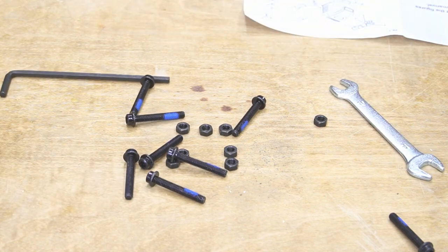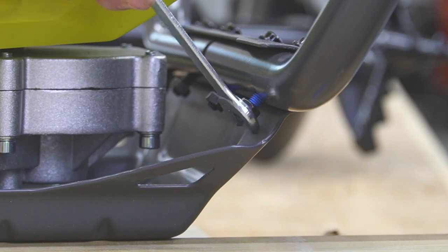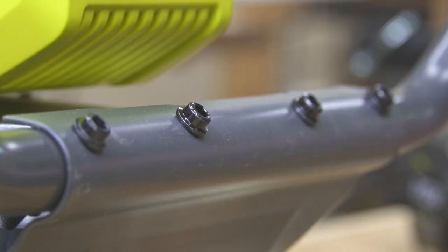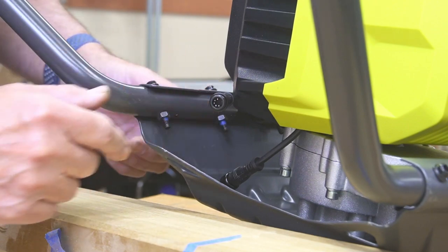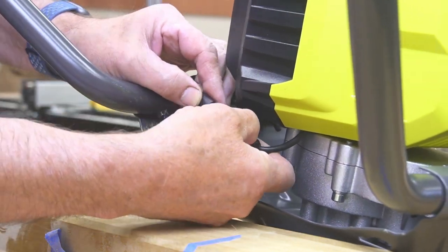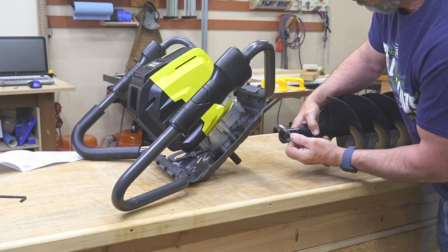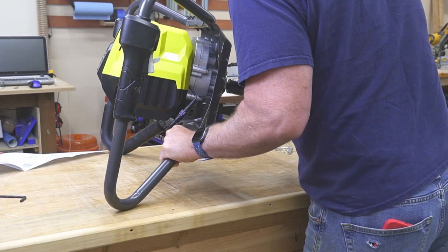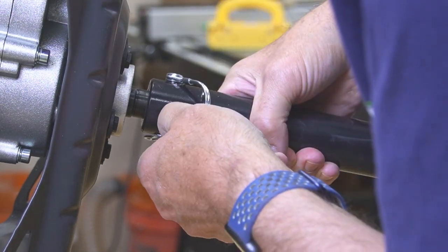Go ahead and get this thing bolted up. Now I'll do the same for the other side. I'm surprised they don't have any lock washers — they're relying on this blue Loctite. You don't want to go too tight on these; you could actually crush these tubes. The auger just has a cotter pin in here. Line up the hole, be sure to put the lock on there. It's ready to go.